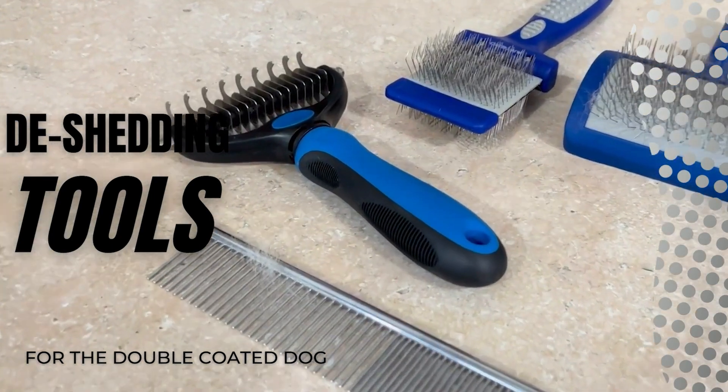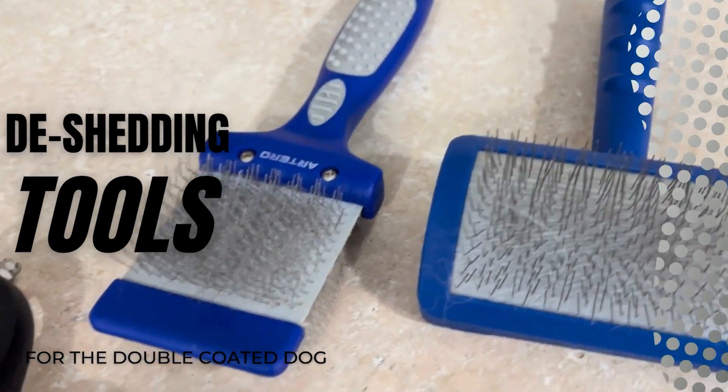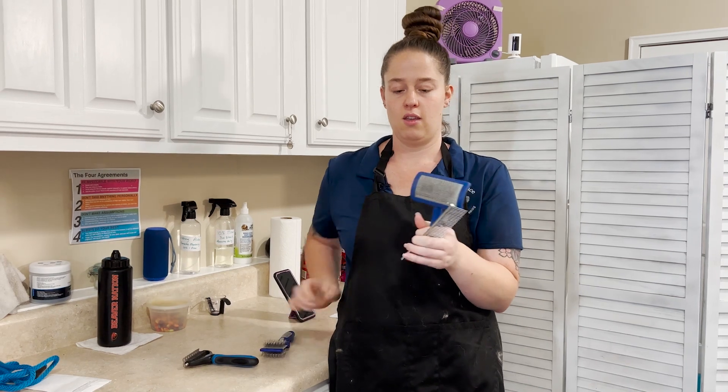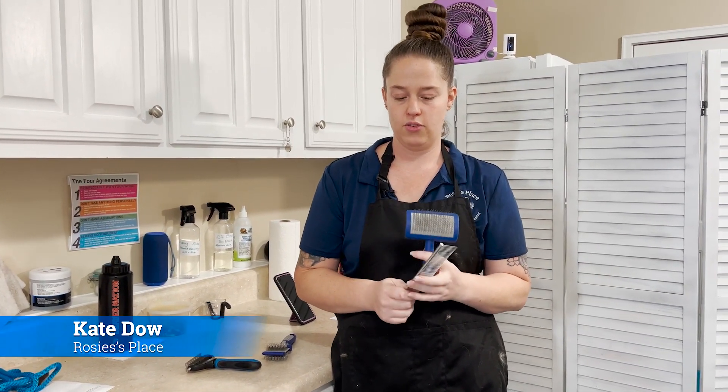For a double-coated dog, all you really need is a slicker brush — they come in a lot of different variations, this one's flexible and this one's rigid — and a metal comb. We'll go through how to use these correctly on the dog.